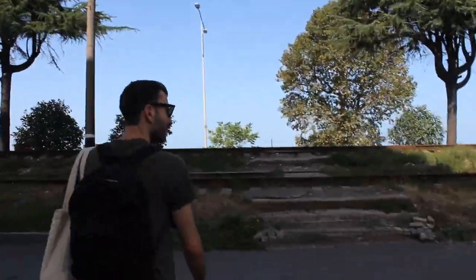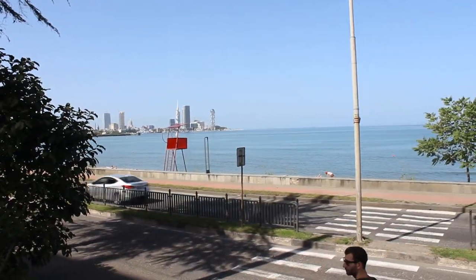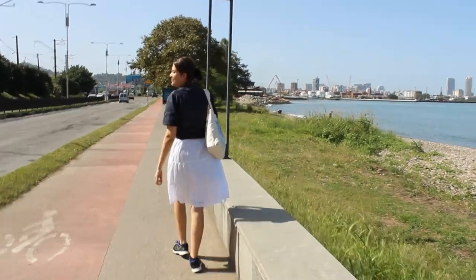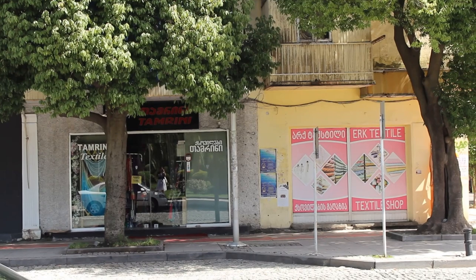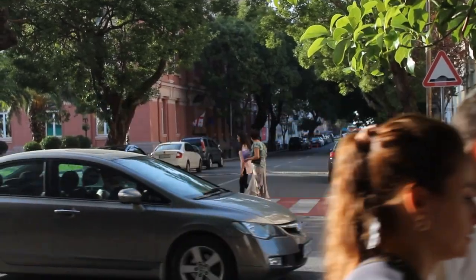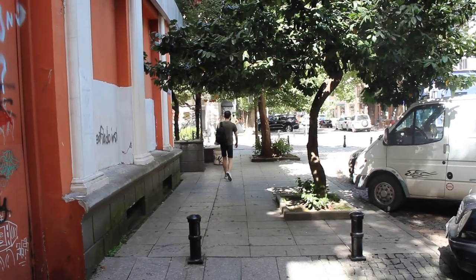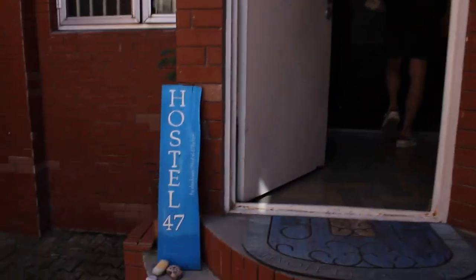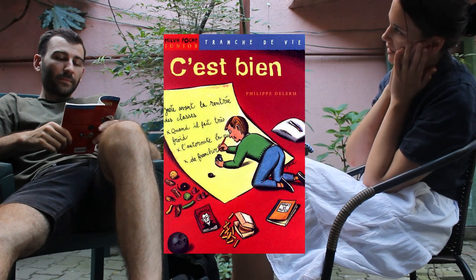The next day we enjoyed our last Sunday in Batumi by going for a walk into town. We stopped by Givy's mom's hostel and Givy practiced reading French with this super sweet book that I recommend to all my students.